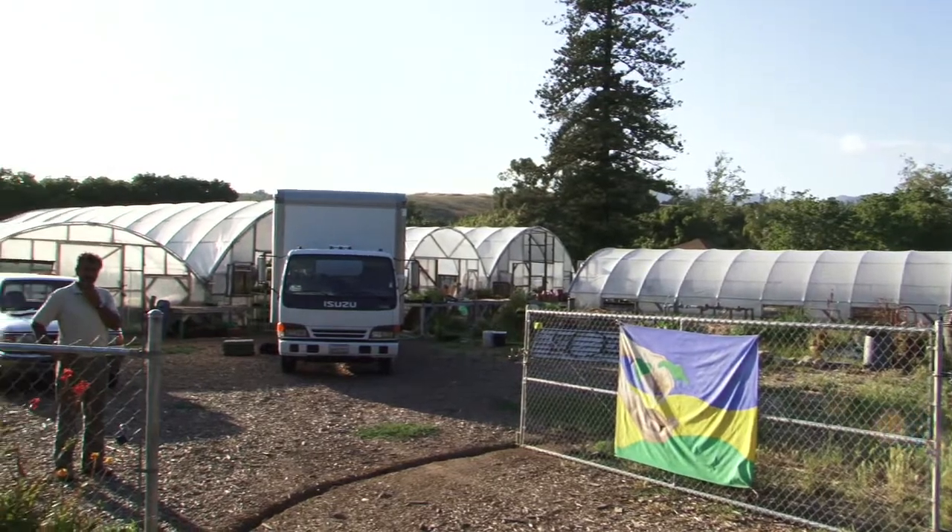This is Oscar Carmona from Healing Grounds Nursery and I just talked to you about how to grow tomatoes on a kitchen counter.